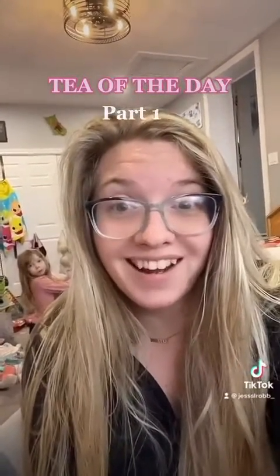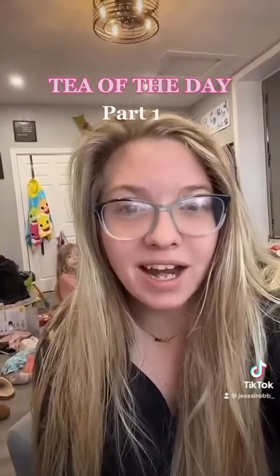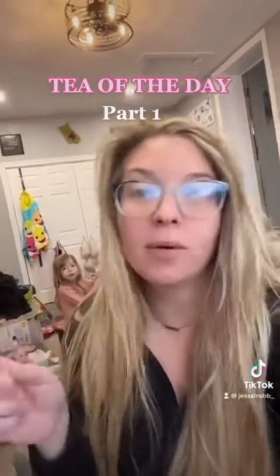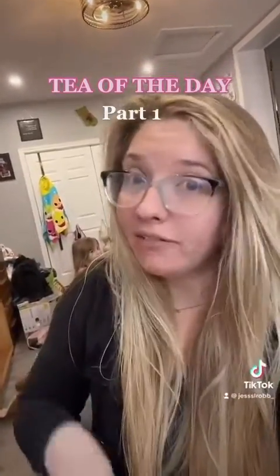Hey there, I am Jessica and welcome to my oily hair talk. I have been styling hair for about three and a half years and I transformed my hair from this to this, and I have a little tip — the tea of the day — for you today.